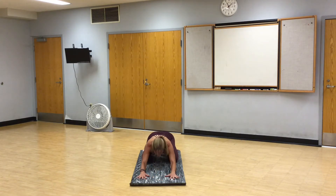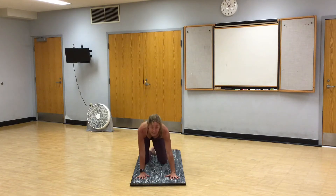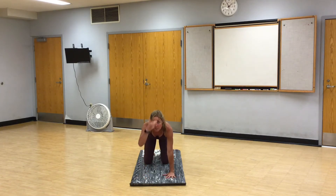On your next inhale, come up on all fours, hands underneath your shoulders, knees underneath your hips, and we'll take ourselves through four cat cows. On your cat stretch, pull your belly button in and up. Tuck your tailbone under, round your shoulders. Drop the crown of your head down.